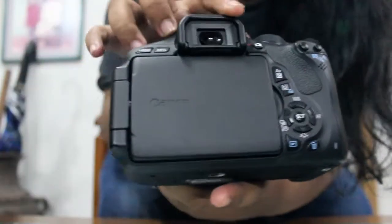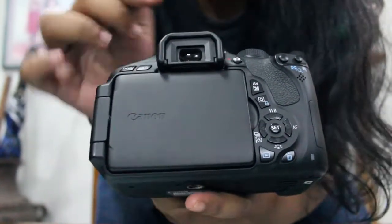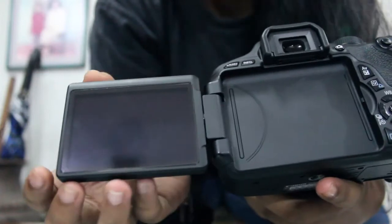Let's check out. This is the viewfinder — its function is to see the object to be photographed. And this is the monitor. Its functions are to see our shots, see information, and settings.